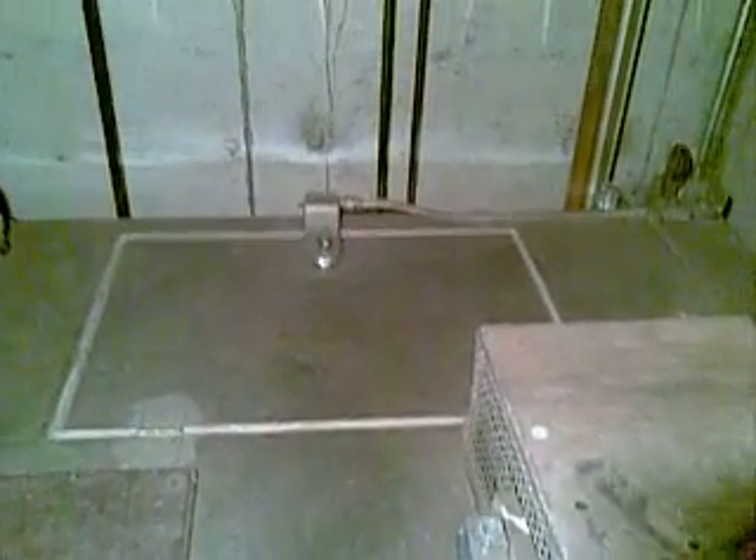That rope comes back up and is hitched right there. Here we have a governor idle sheave, because the main governor is down at the bottom within the motor room. There's also an alarm bell, an old emergency power light unit, and of course there is your trap door switch with a safety switch.